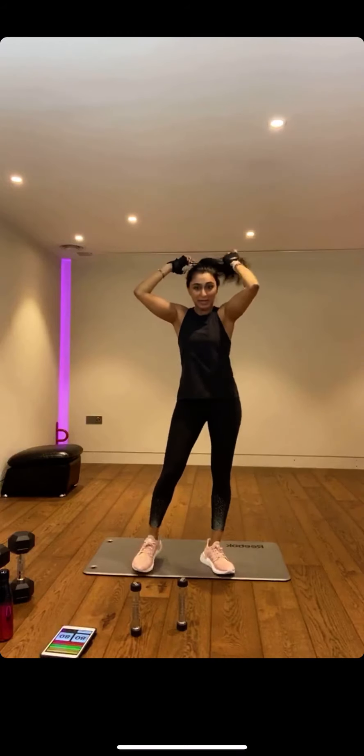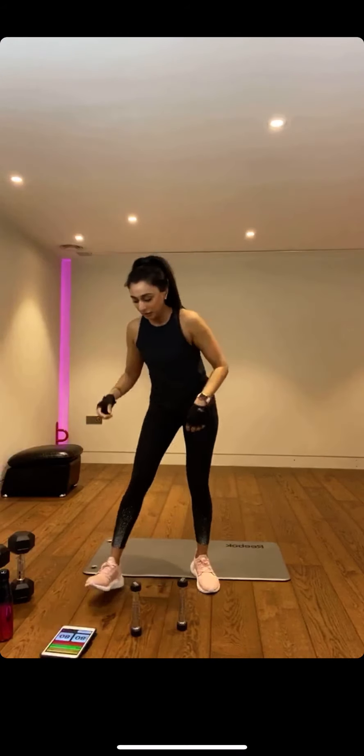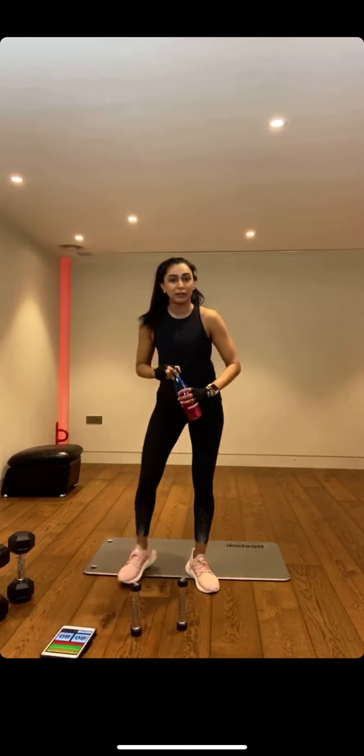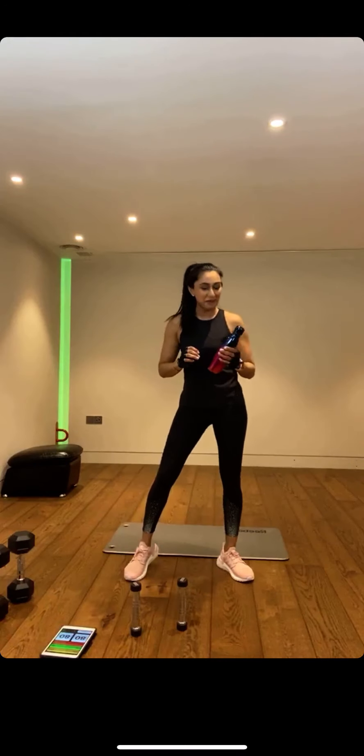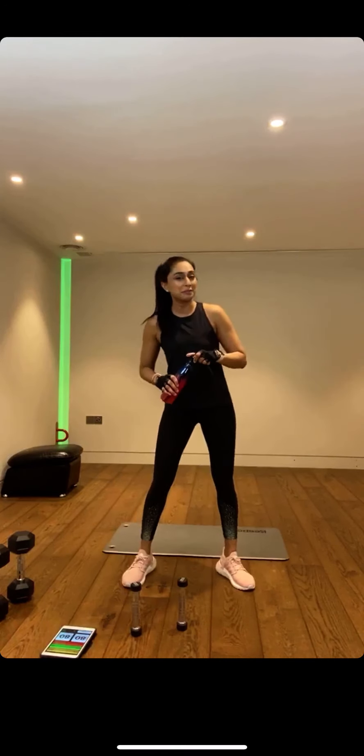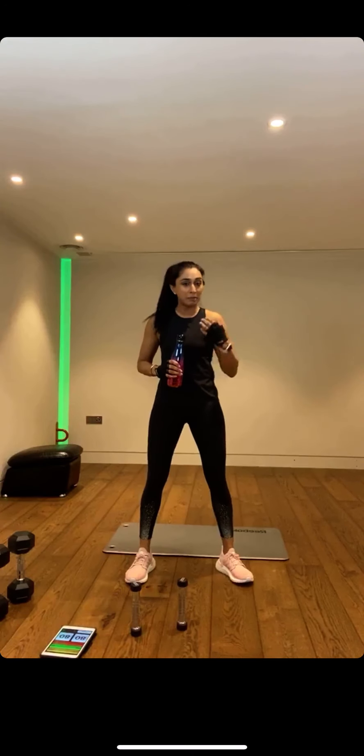We are going into our next circuit, which is one of my favourites — a little bit of boxing with some shuffles. We're going to keep our feet moving; you could go low impact or you could go fast. You could even add weights — I've got my water bottle, but we could use some light tins and add a little bit of weight, maybe on round two.